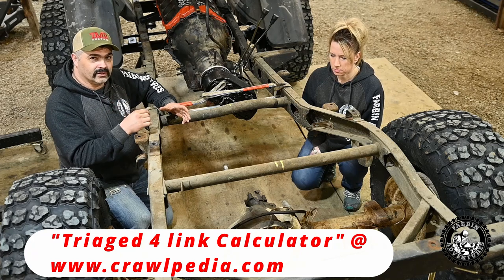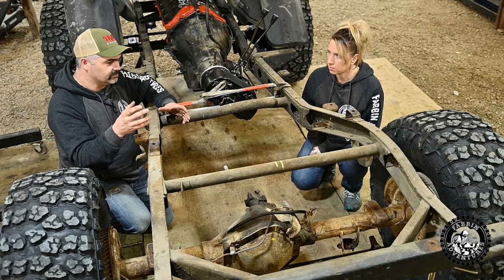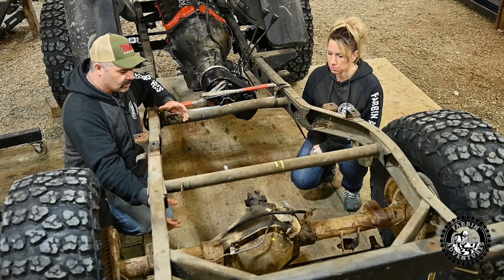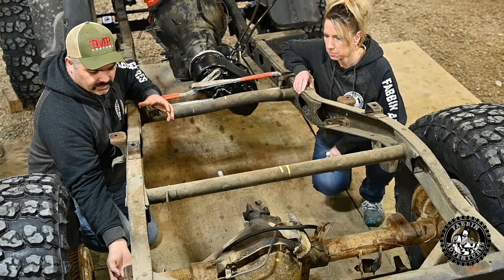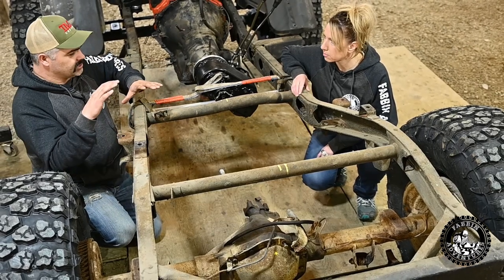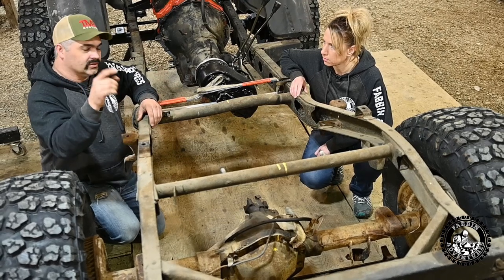I'll put a link to that calculator in the description below, so if any of you guys are on the verge of doing a four-link or thinking about it, you'll want to have a look at that. The calculator basically tells us where — all our links here on the back of the diff, there's not a whole lot of changes you can do, but where they mount on the frame, there's a bunch of changes that will change the way the whole suspension works. We'll talk about that later.